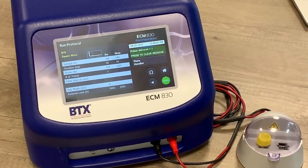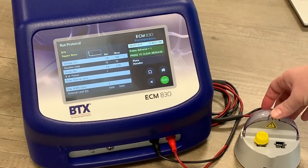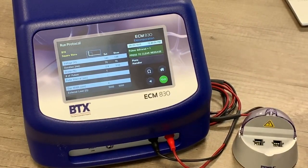You will also get results appearing on the screen to ensure that your electroporation has operated within the parameters that you originally set.